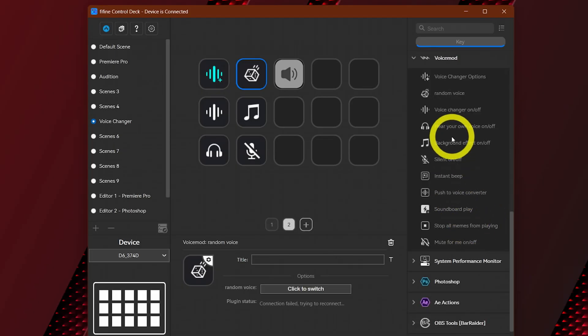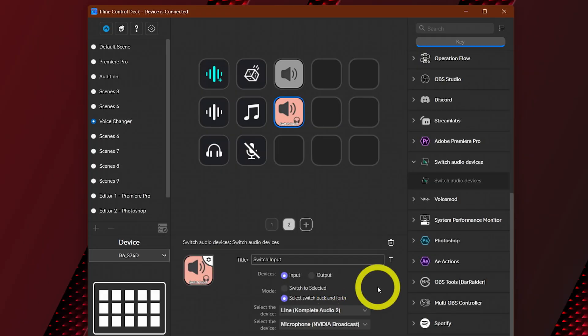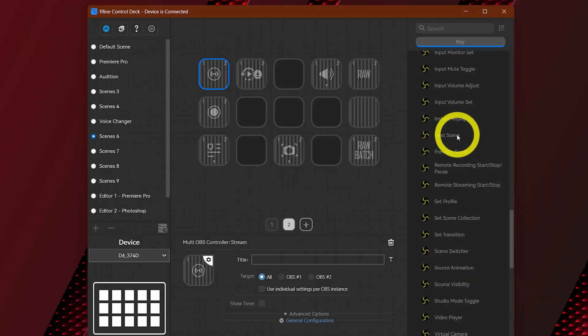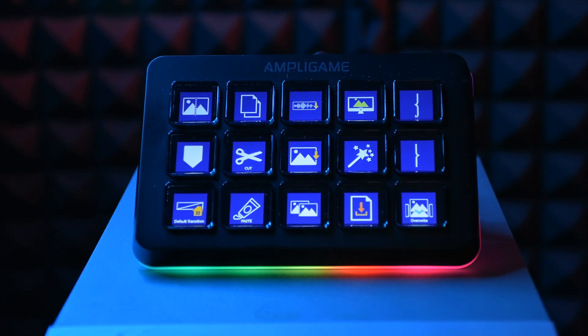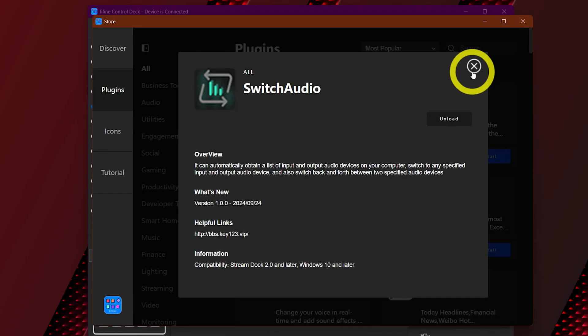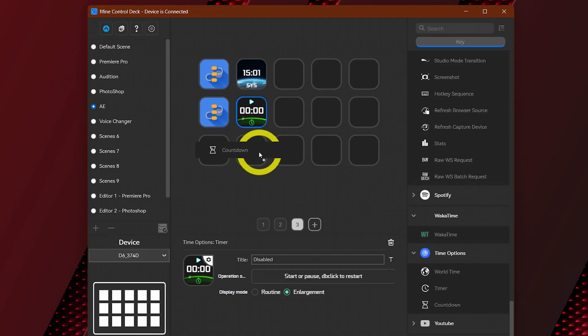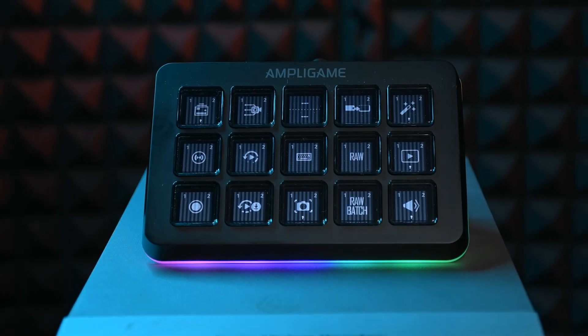Aside from automation, you get voice changers, mic toggles, audio device switching, and integration with both OBS and Streamlabs OBS. I wish there were RGB per profile or tab so I could know my current scene is for Photoshop by the RGB color and not confuse it with another app like After Effects. In terms of usage scenarios, it could be useful for anyone from everyday work to gaming, streaming, and editing — but if you spend a lot of time on PC or are a content creator, it's a huge help.